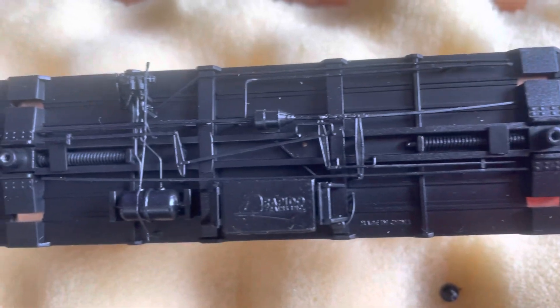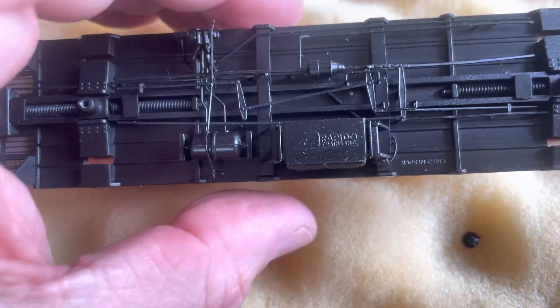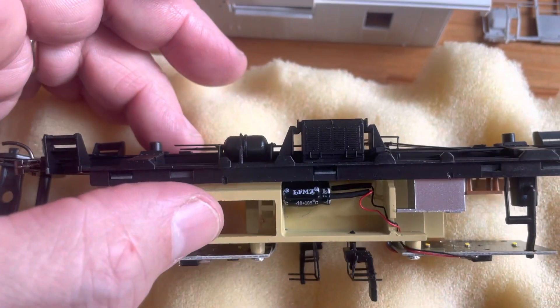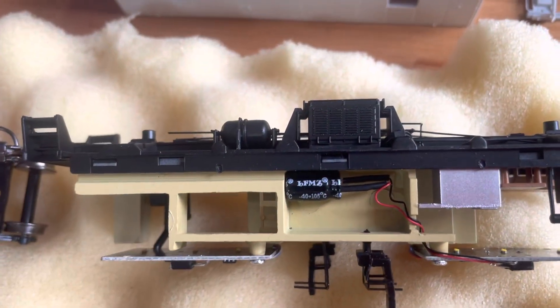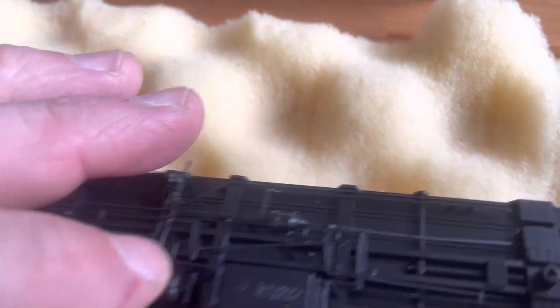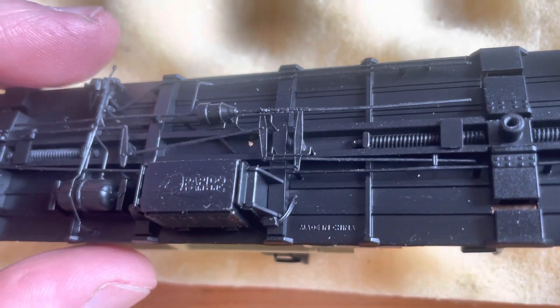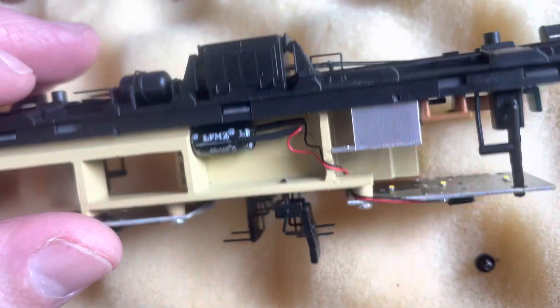Just a beautiful job. I thought initially this HVAC box underneath — I assume that's what it is — was where the capacitor is, but no, it's up in here. I mean, even the power lines coming off the end of the thing into the body — just super detailed.